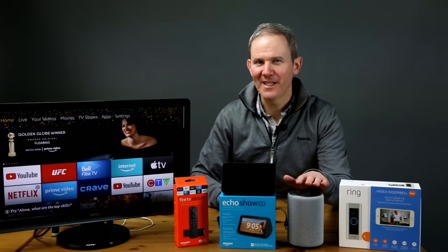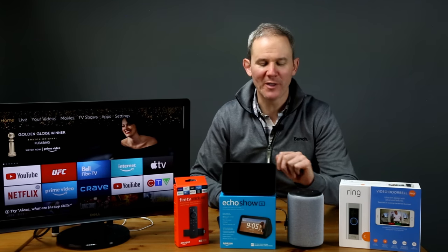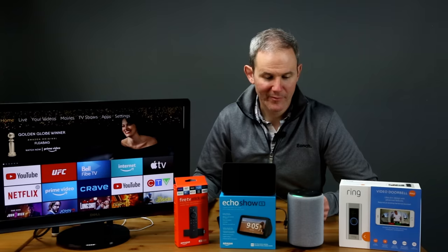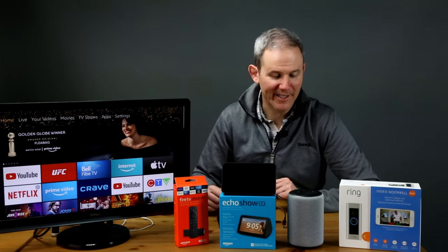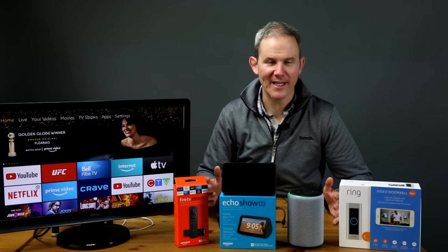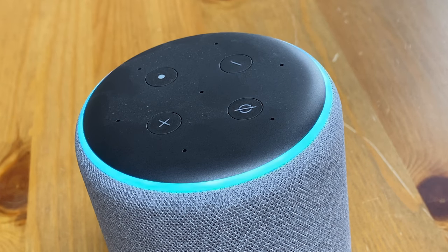Now we're going to try the Echo speaker and see how it works with Ring, as there is no screen for displaying the camera. Let's start by opening up two-way communication. Alexa, talk to the front door. This is me talking to you over the Echo speaker from outdoors. The connection is made and I'm able to hear what's happening outside and they can hear me. To end the two-way communication, simply say Alexa stop. When the doorbell rings, I get a notification, but I'll need to ask Alexa to open that communication. Someone is at the front door.